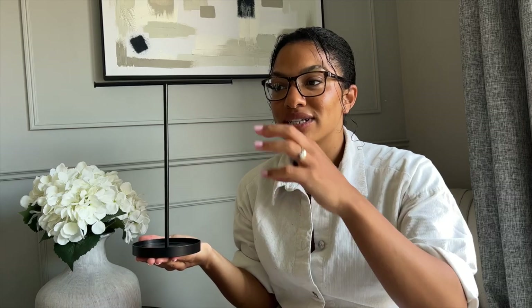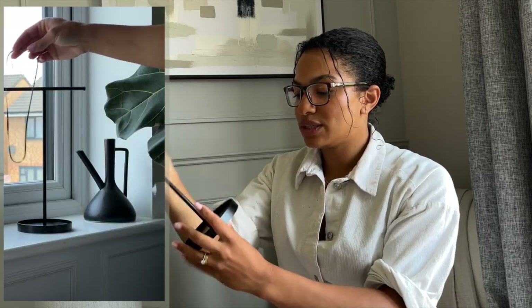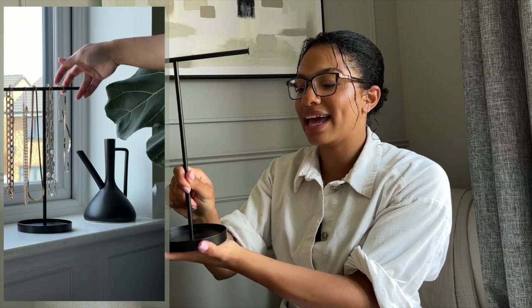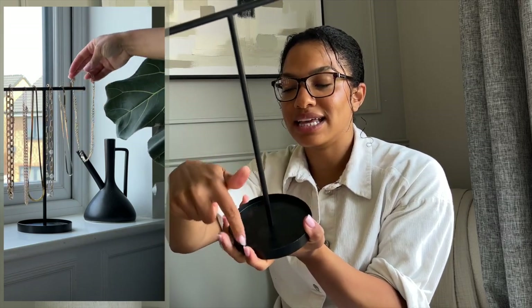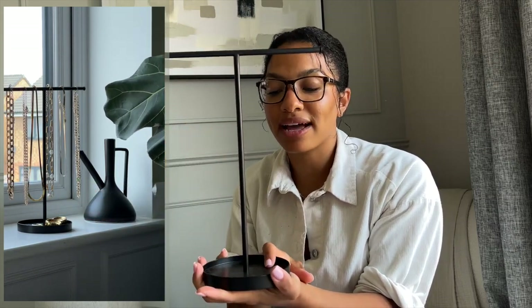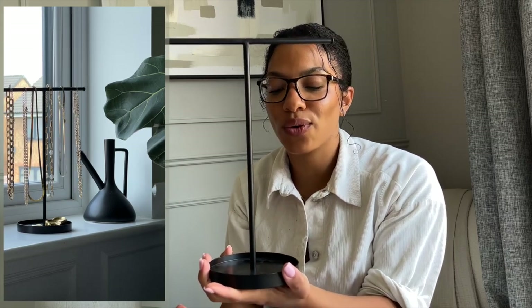I've actually had a jewellery stand from H&M before — literally exactly like this. I bought it in silver back when I was a chrome girl, but I got rid of that. I saw it again today and thought — you know what? I'm always moaning that I can't see my necklaces; I just have them in a box and have to dig through and they get tangled. Why don't I just have this on display? It's black, it fits my decor, and it was £12.99. It's got rubber on the base so it won't mark the surface, and a tray at the bottom with a lip so I can hang bracelets and necklaces, and store earrings, watches, or small trinkets at the bottom.